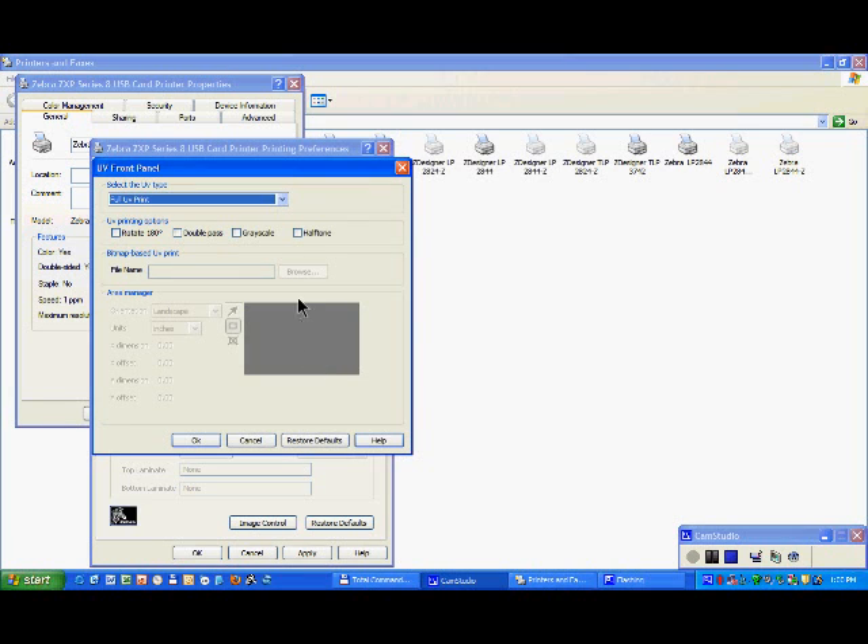You can select full UV, or you can select an area — in that case you can select as many areas as you wish.